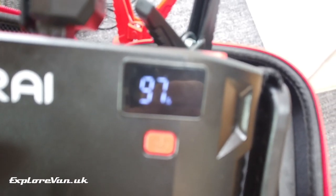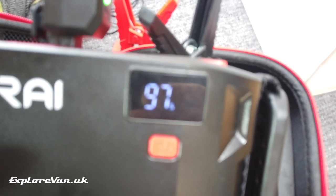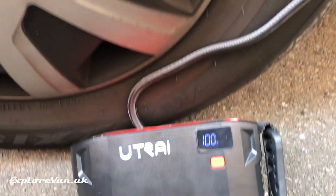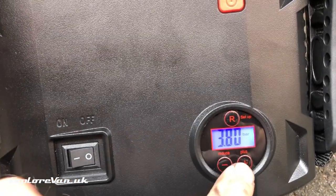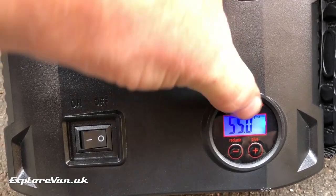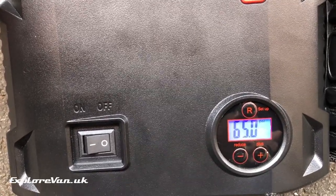Engine starting with no problem. We can see that starting those two vehicles has only used three percent of the battery. To try out the compressor, I've let 10 PSI out of one of our tyres — you can see here it's down to 55 PSI. You can also change the display to show various different pressure units.